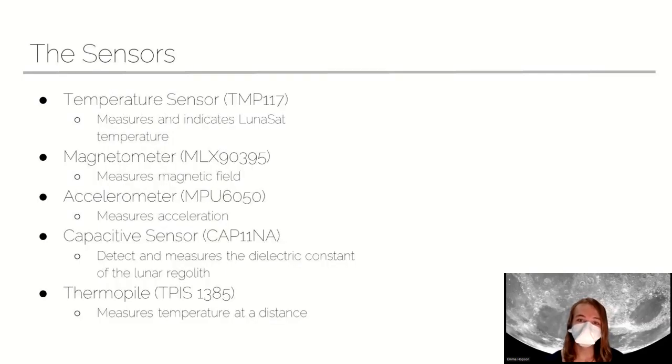The second thing we're going to talk about is our sensor suite. We've got five sensors on the LUNASAT. The first one is our temperature sensor, which measures the temperature of the LUNASAT itself. The magnetometer measures the magnetic field that the LUNASAT is experiencing. The accelerometer measures any acceleration or forces that the LUNASAT experiences — so that's how we would measure lunar gravity, for instance.